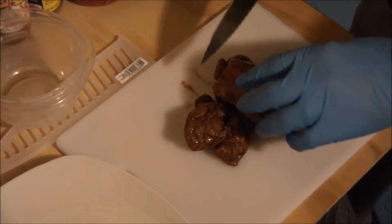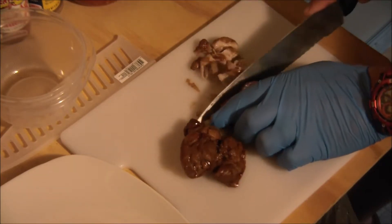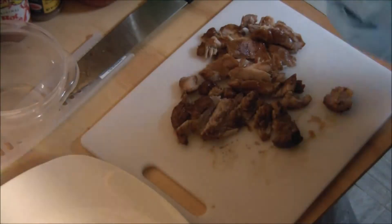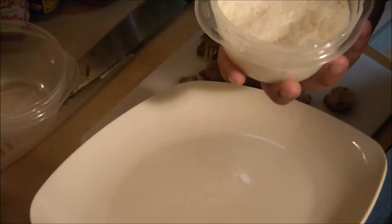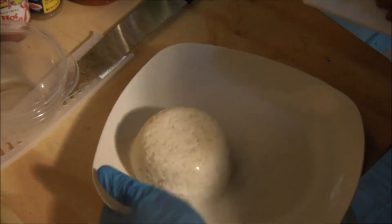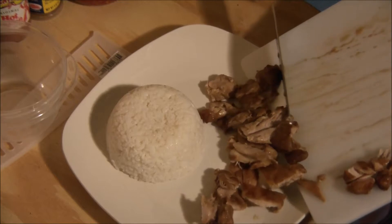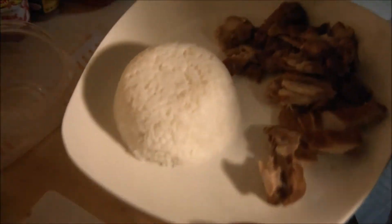We're going to cut these up just like they do for you at the restaurant, just like so. Now after we cut up our chicken, we're going to take our plates, put our rice on — I have a video on how to make this rice, another easy recipe — just put it right on our plate. Then take our chicken, and bam, there you have it.